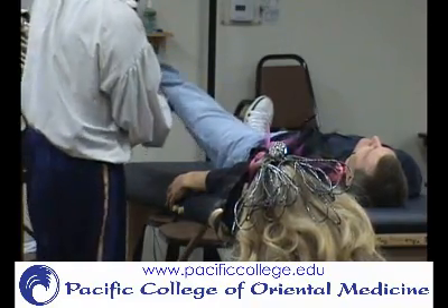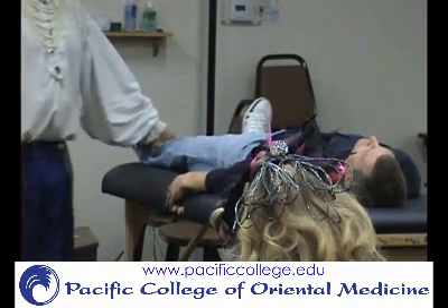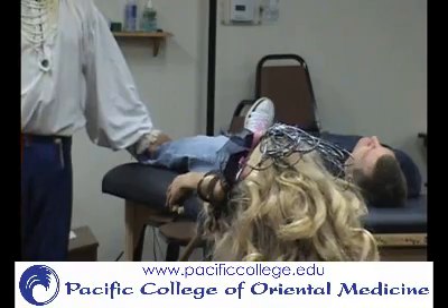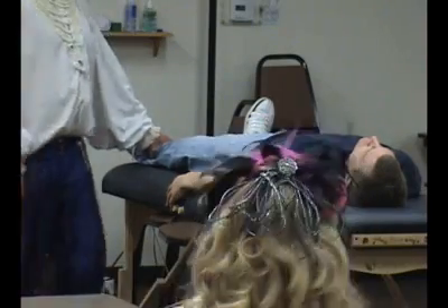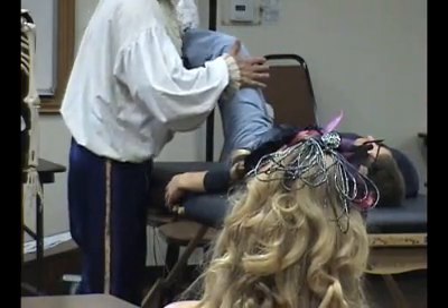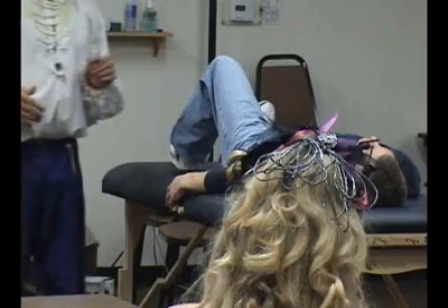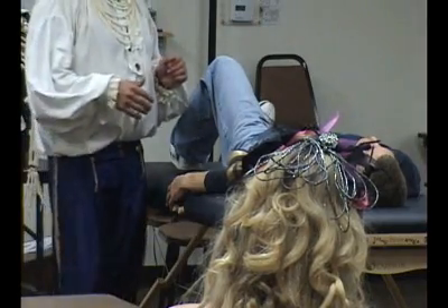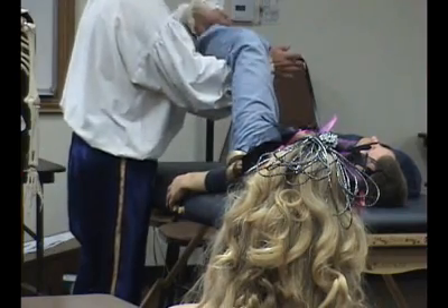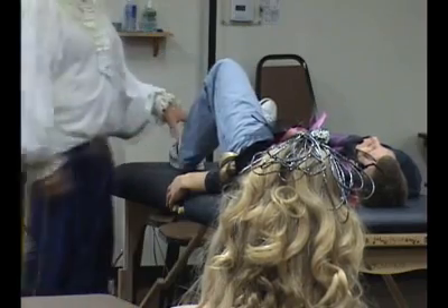I'm going to press down this way over here. What's that? All these, right? So I'm going to press down this way over here again. What's that? All these, right?